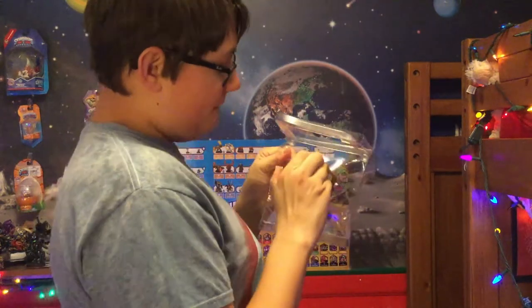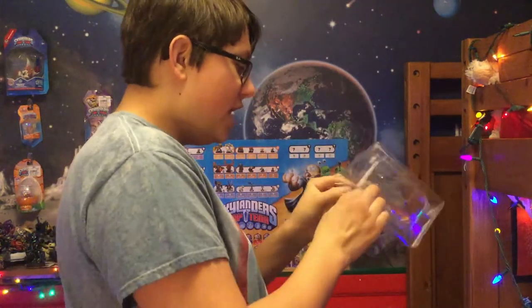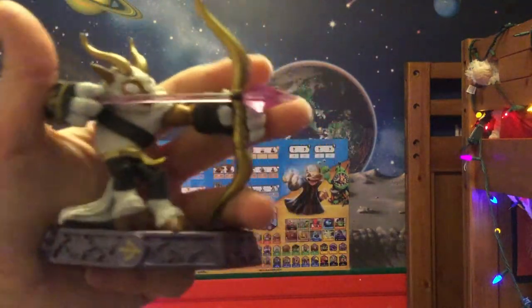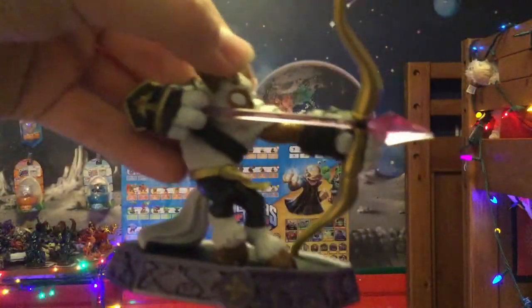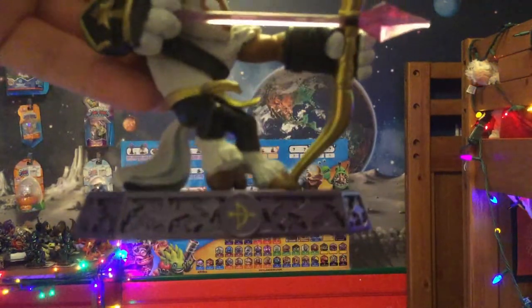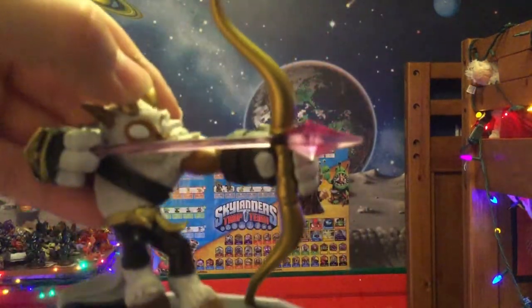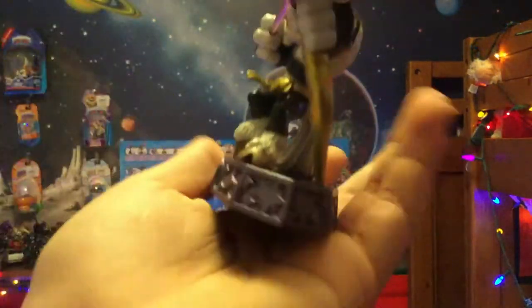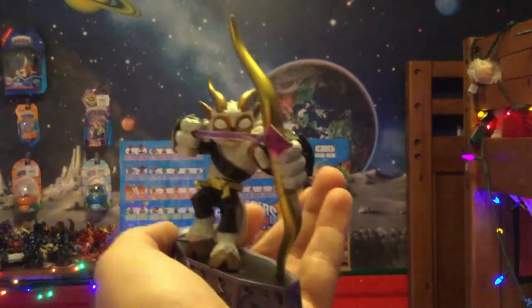As always, he is secured very well into the package — he wasn't going anywhere. Let's throw that away and actually take a look at Buckshot in all of his glory. From the side you can see a nice look at him. There is beautiful detailing on that magic base, and you can see his little translucent arrow right there. I definitely like that arrow. Here is a shot of him looking in the direction he's aiming.